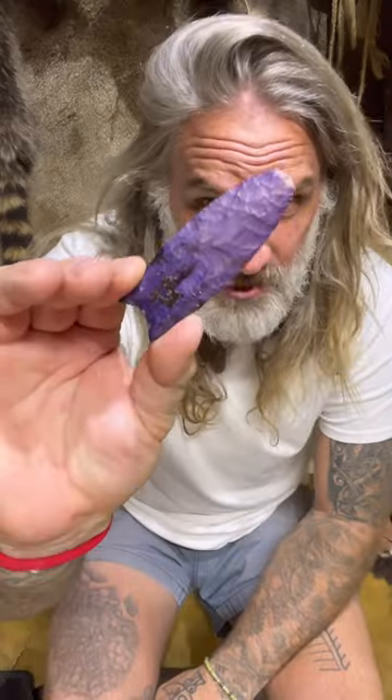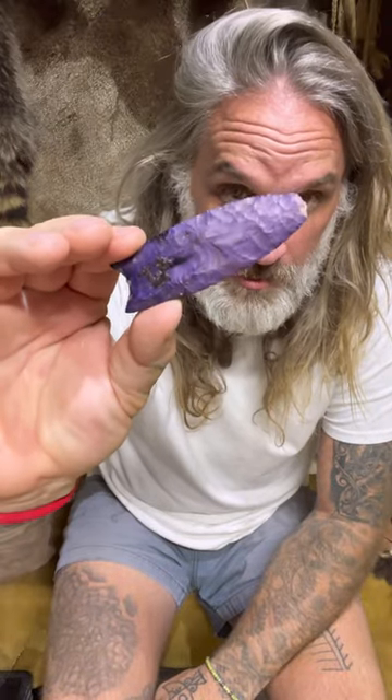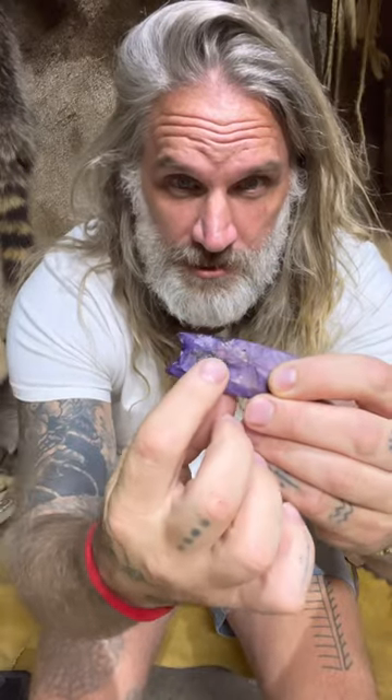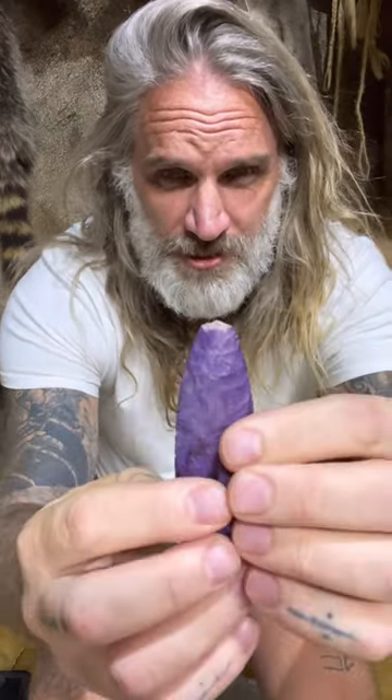Can you show us how you fix a broken atlatl dart point? Yeah. This purple Clovis point was one that was used in the last bison experiment that I did. It was removed from the hafting — you can still see some of the glue — and just the tip broke.